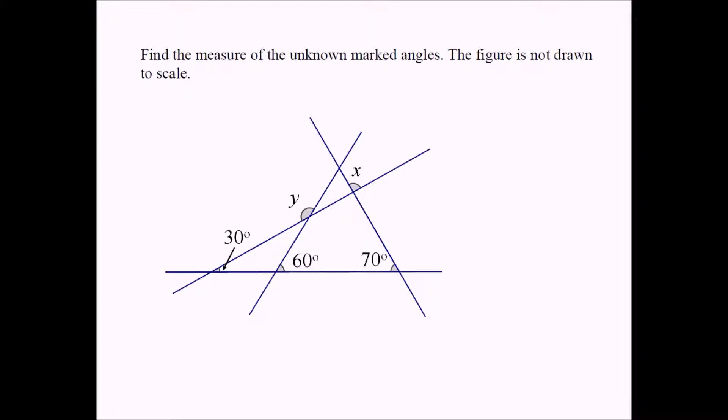Find the measure of the unknown marked angles. The figure is not drawn to scale. We have a bunch of straight lines intersecting with one another, and some of the measures of angles are given. We need to find the values of x and y.